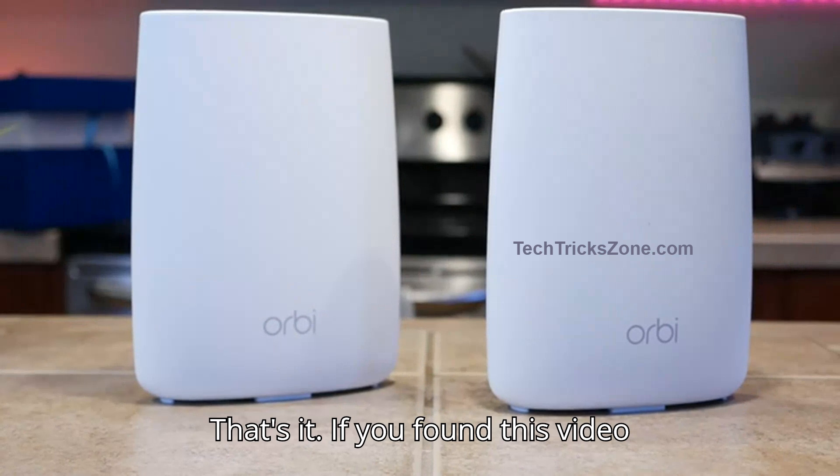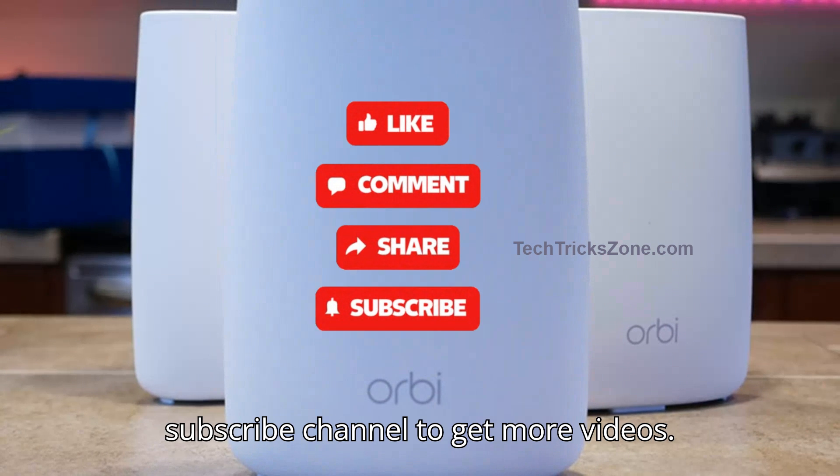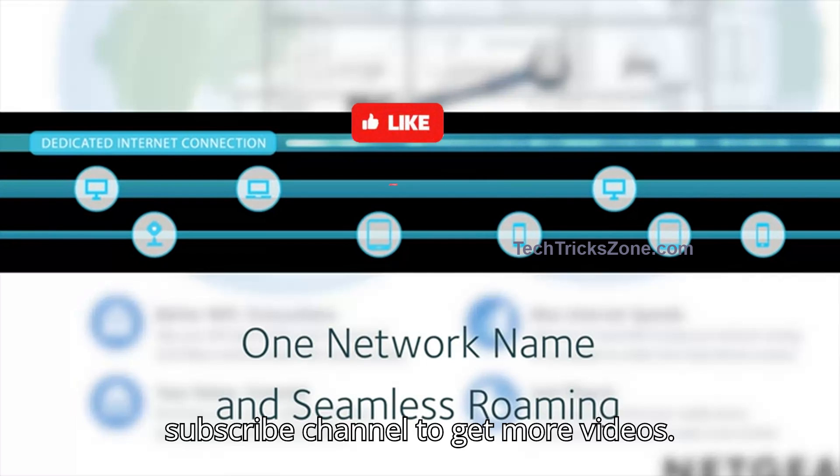That's it! If you found this video helpful, don't forget to like, share, and subscribe to the channel to get more videos. Thanks for watching.